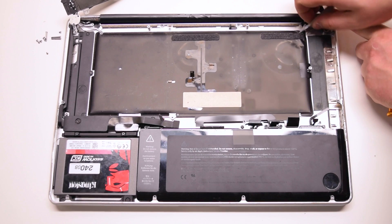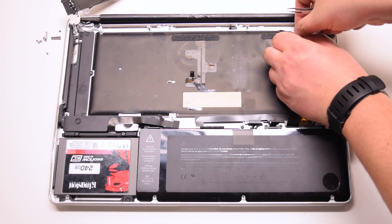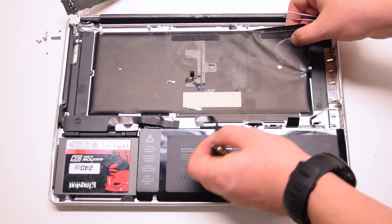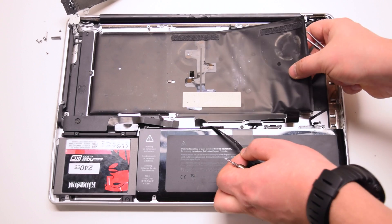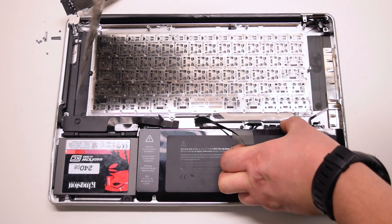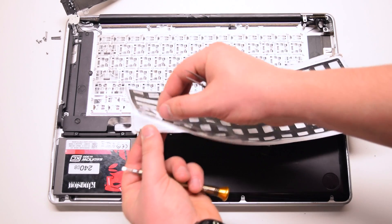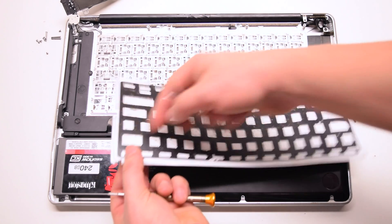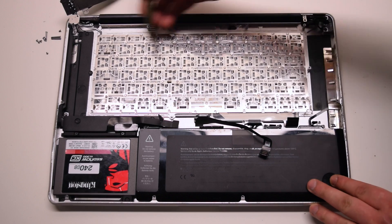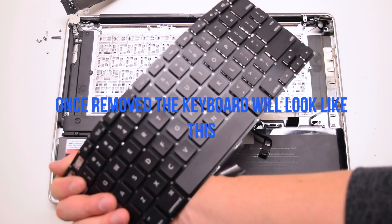Peel back the three backlight layers with tweezers or your hands. Be gentle when doing this — you can easily rip the bottom layer. Peel back any cables that are in the way, like the trackpad and the keyboard cable. Remove the 51 Phillips head screws securing the keyboard in place. Once removed, the keyboard will look like this.